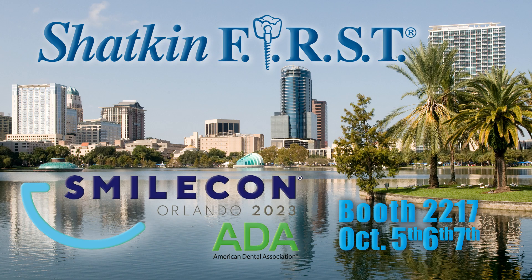In October, we'll be on the road at the ADA SmileCon convention. Dr. Shatkin will be giving two lectures on the main stage at the ADA. Our booth number is 2217, so come down and say hi to us in Orlando.